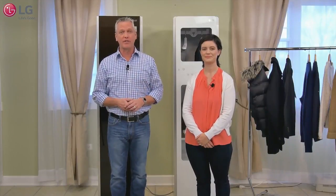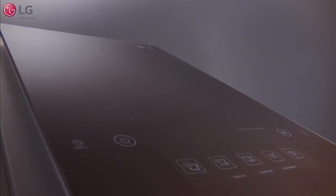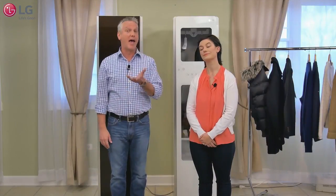Hi and welcome to the LG Studios. Today we'd like to introduce you to the innovative LG Styler. Laura and I would like to talk to you about all the great ways the LG Styler STEAM clothing care system can help you manage your clothes and more at home.